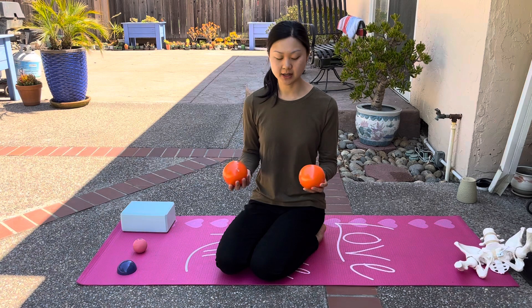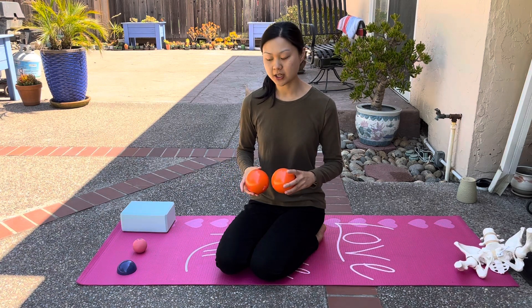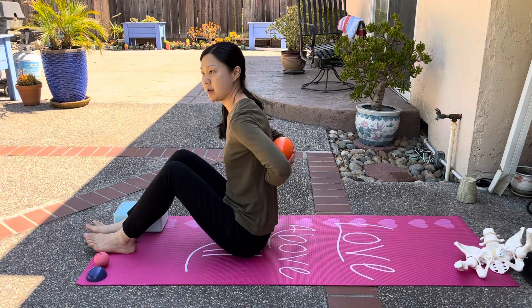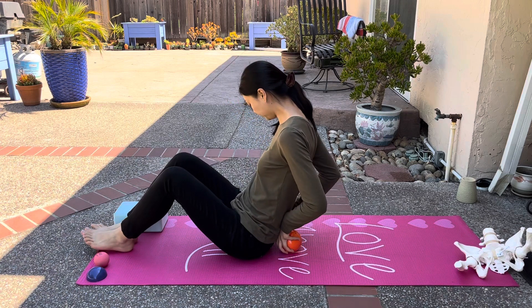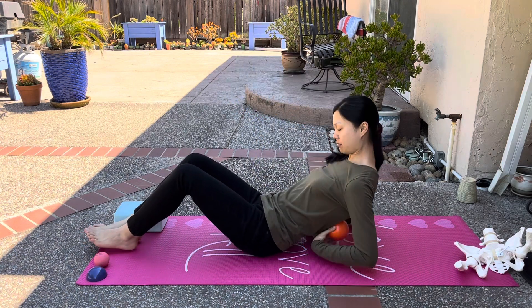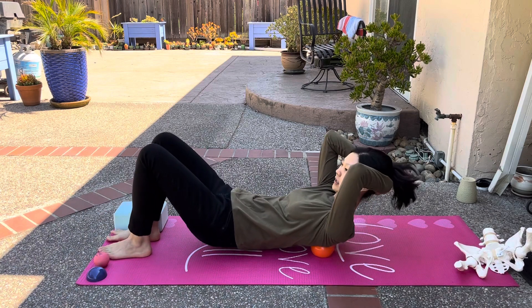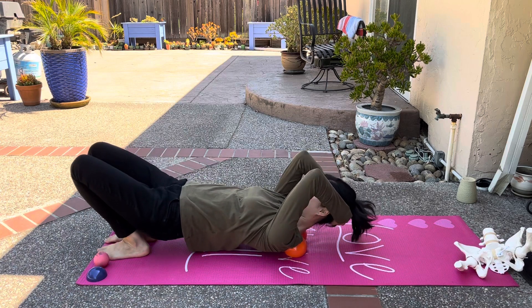I highly recommend getting a pair of these Franklin balls. What you're simply going to do is you're going to lay on your back and place the balls in the middle part of your back. I'm just going to tuck in my shirt so that it doesn't ride up. You're going to support your head with your hands and lift your bottom up, and then just roll the balls up and down along the spine.